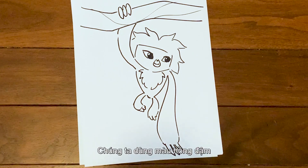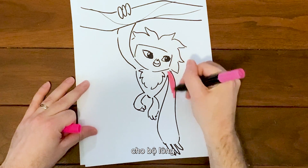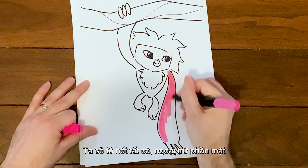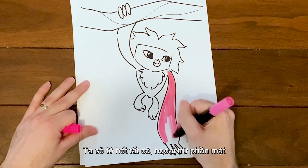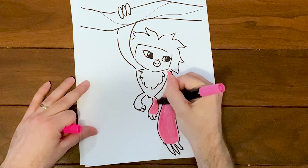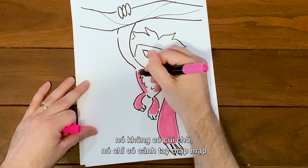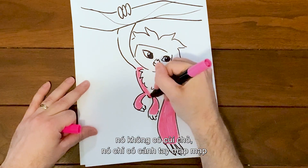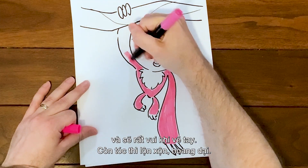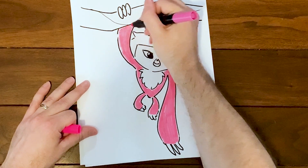Now we'll color her in. Let's use a kind of hot pink for her main fur — we're going to be coloring in everything except for her face and the tuft of hair on her chest. My favorite thing about drawing Sash is really her arms, because she doesn't have elbows or anything — she has these big noodle arms that you can draw every which way and just have a lot of fun with. Her hair is crazy and wild too.